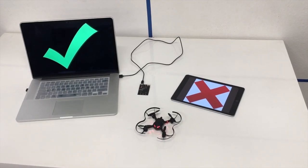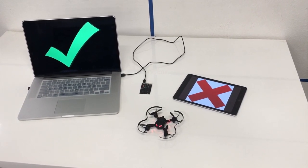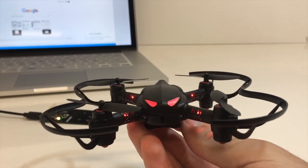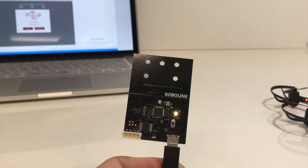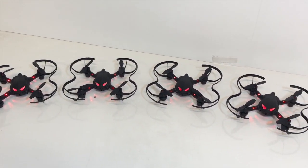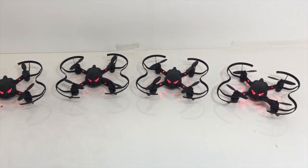CodeDrone is only compatible with laptops, not with tablets. You can update the firmware on the CodeDrone using the Petron app or Snap. You can also update the Bluetooth module, which is this black board here. You can fly up to five CodeDrones at once, which is the optimal amount you would want to fly in a classroom setting.